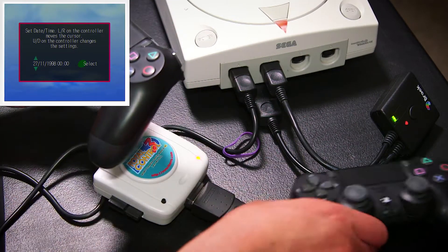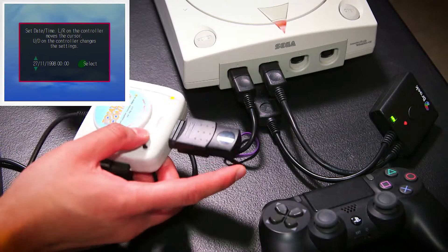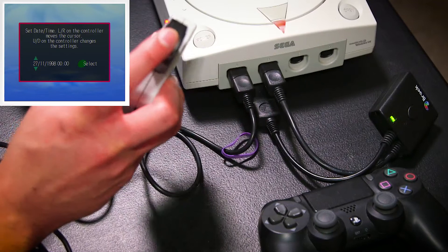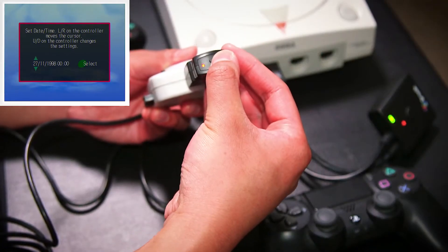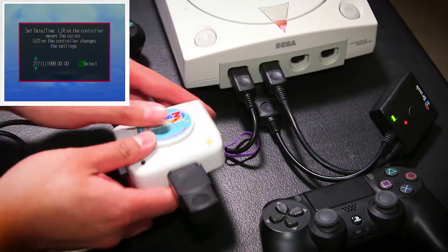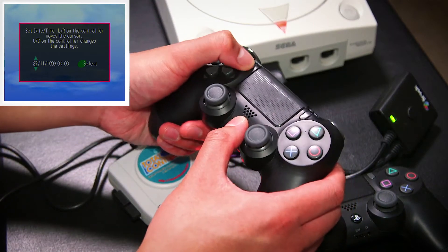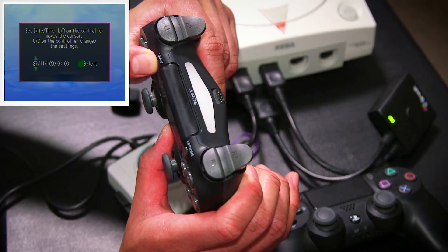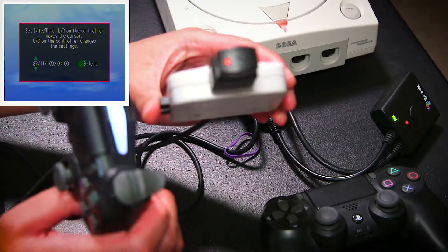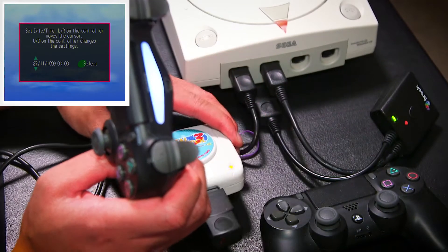Got both controllers here — they are not on, not doing anything. Like I said in my video about using this with the Sega Saturn, all I have to do is put this into pairing mode. It's blinking more rapidly now, so that's ready to pair up. Then for a PS4 controller it's PlayStation and Share buttons together. And now they've paired — PS4 and the Total Control 3 with the Retro-Bit adapter are now paired.